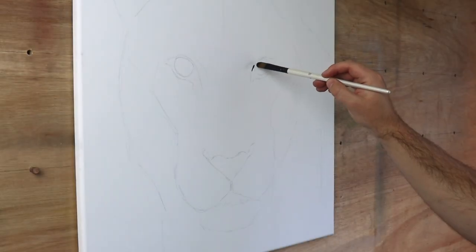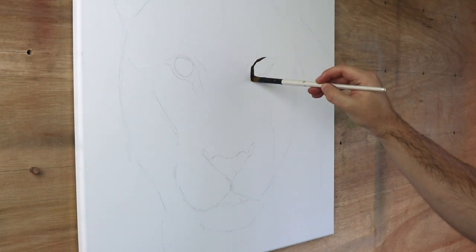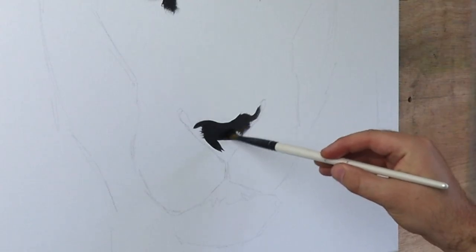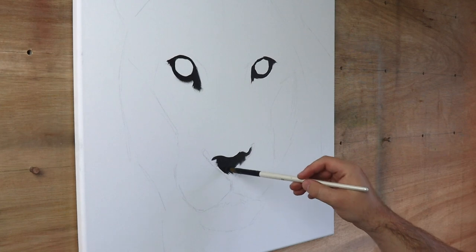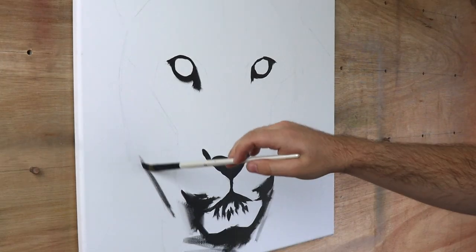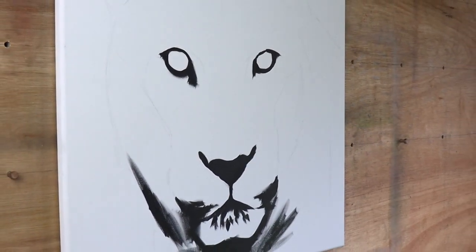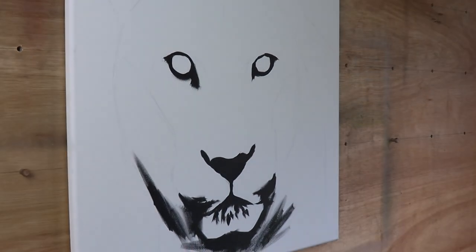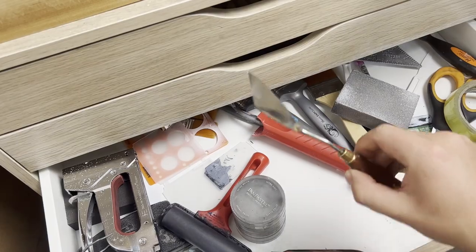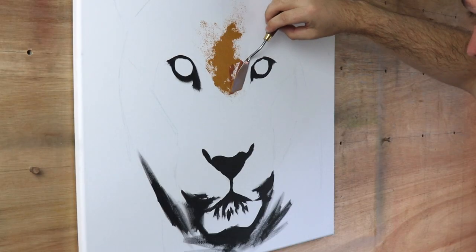When I'm painting I sometimes feel like I get sucked into worrying about the details straight away, and that is one of the biggest mistakes beginner artists and professional artists can make. So to really push myself away from the details, I decided I wouldn't even touch a brush for the first part of this painting. I grabbed a palette knife and started to block in the basic shapes and colours of the face.